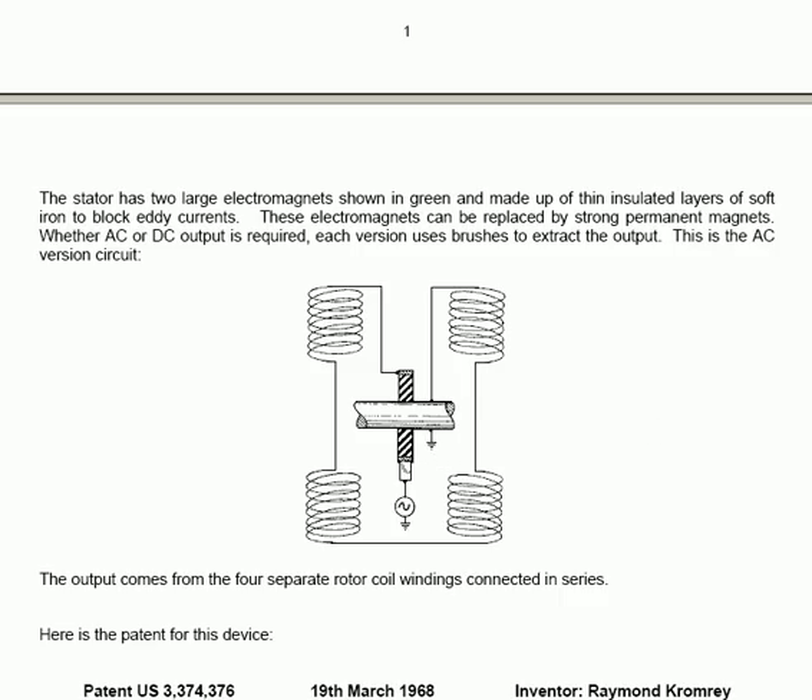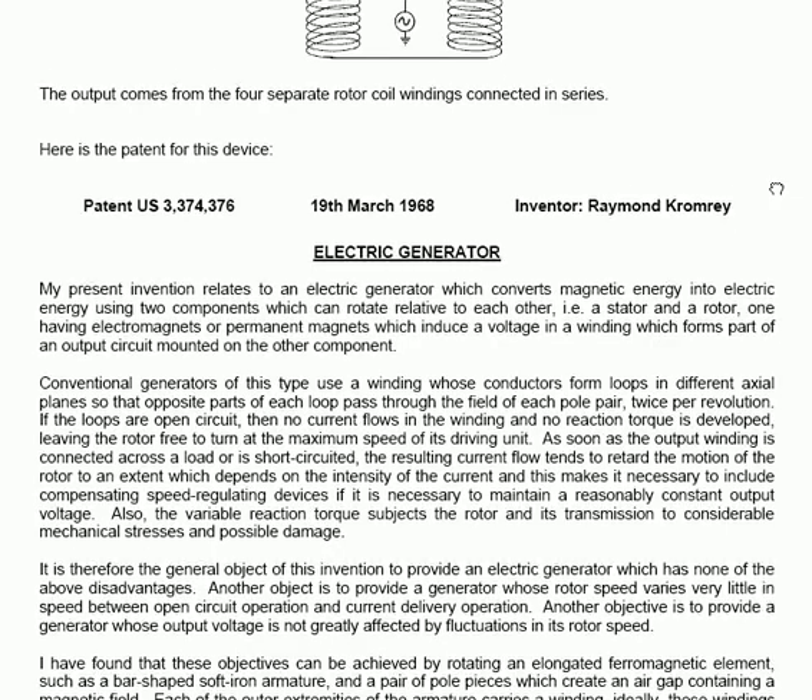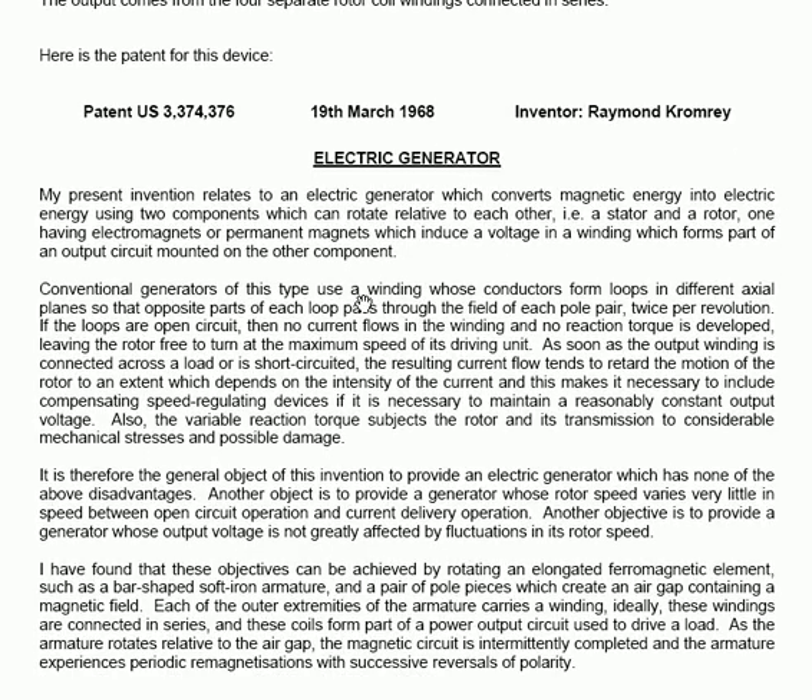The patent for this device is moderately difficult to follow, mainly because more than one version is shown, and it's difficult to grasp the basic design when distracted by different varieties of implementation. The patent itself is US 3,374,376, of the 19th of March 1968, the inventor being Raymond Comrie. He entitles it 'Electric Generator'. He says: my present invention relates to an electric generator which converts magnetic energy into electric energy using two components which can rotate relative to each other — that is, a stator and a rotor — one having electromagnets or permanent magnets which induce a voltage, and a winding which forms part of an output circuit mounted on the other component.